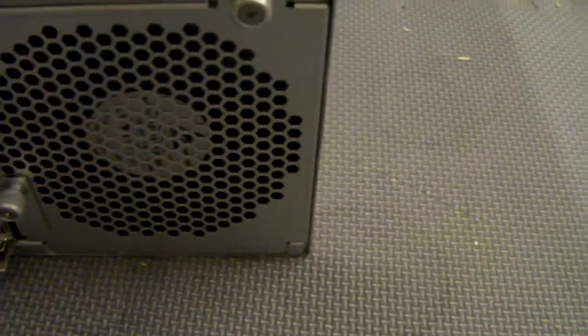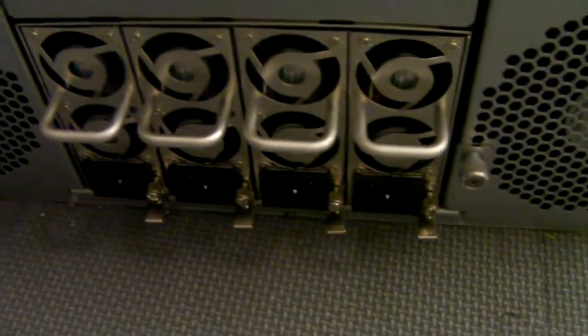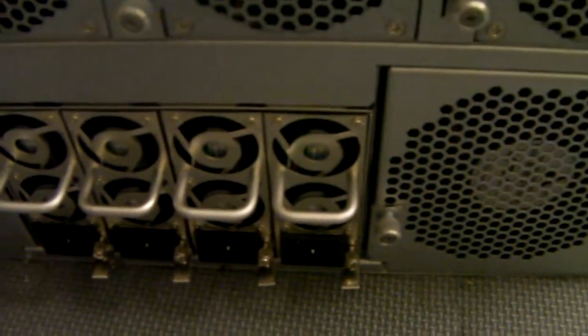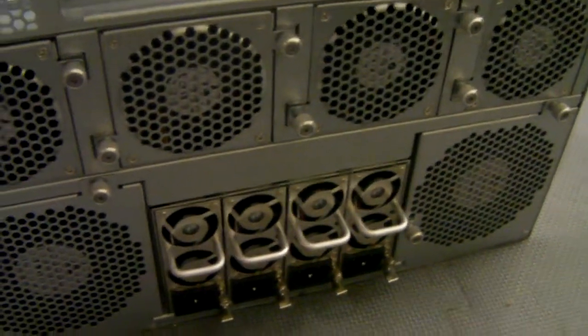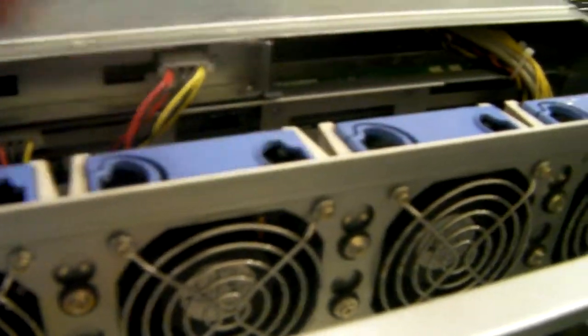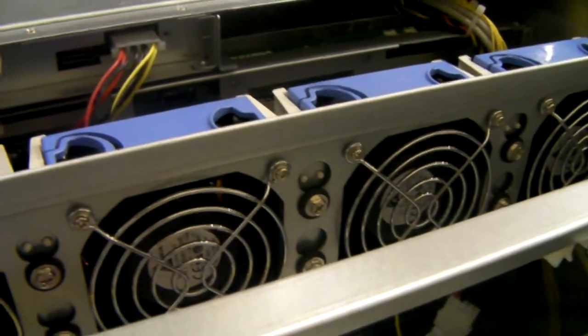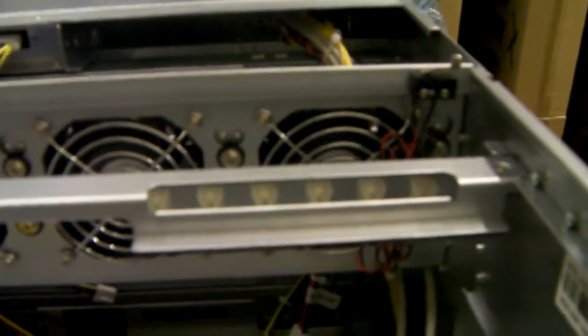These fans are actually connected to the front of the chassis and an alarm will go off if they fail. We've got four 80mms and a couple of 120mms either side. Then we've got these 3+1 redundant power supplies — there's a 1300 watt and a 1600 watt version. I've tried both on pretty much all combinations of processors and both work fine, so it's really just a matter of choice. All the fans in this chassis are high-powered — they are noisy, but they're here to do a job. I don't think this is something you can sit next to you in an office; it's made for a data centre and it does sound like a jet engine.